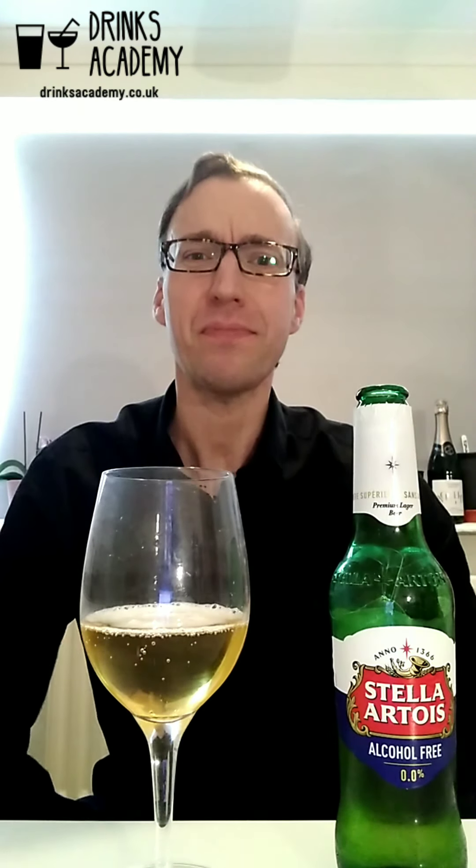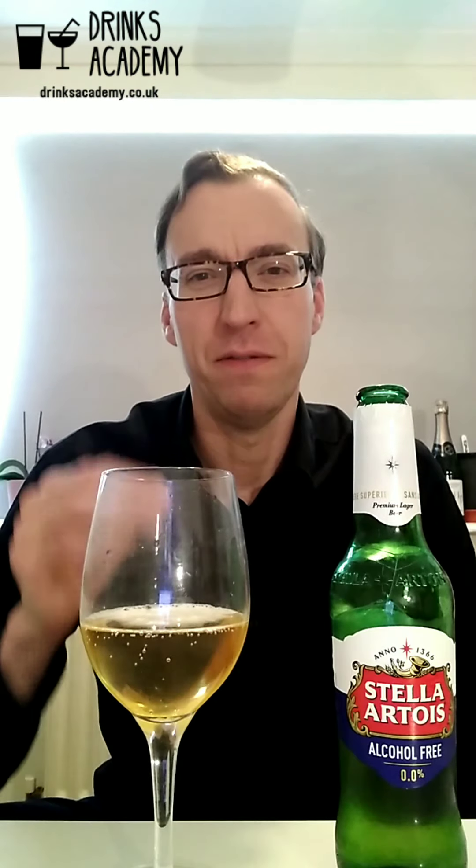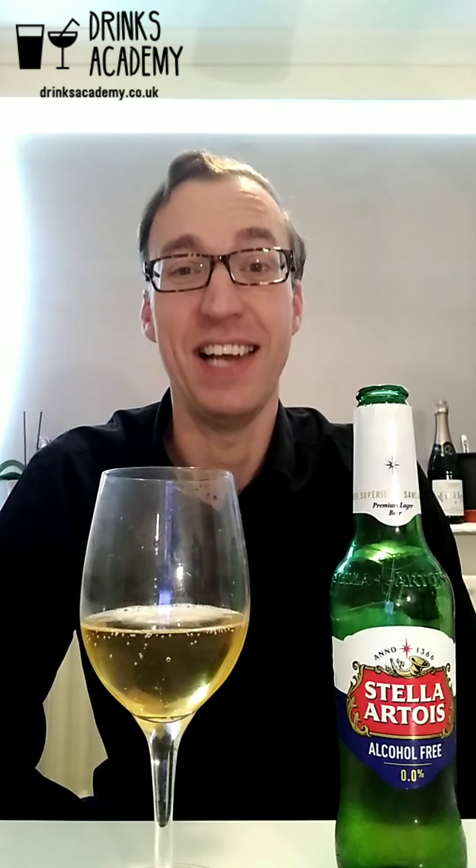You can feel those bubbles on the tongue — it gives a nice bubbly, tingly texture as the beer sits in your mouth. Yeah, bready, biscuity, a little bit of hoppy bitterness at the end. It finishes really clean, really clean, and it does actually taste like the normal Stella.